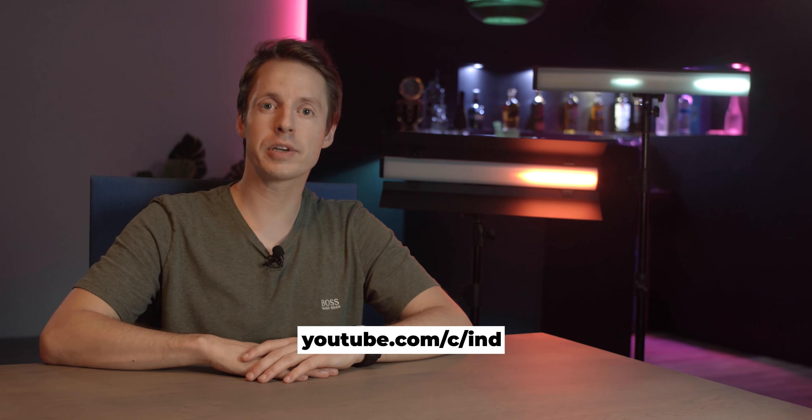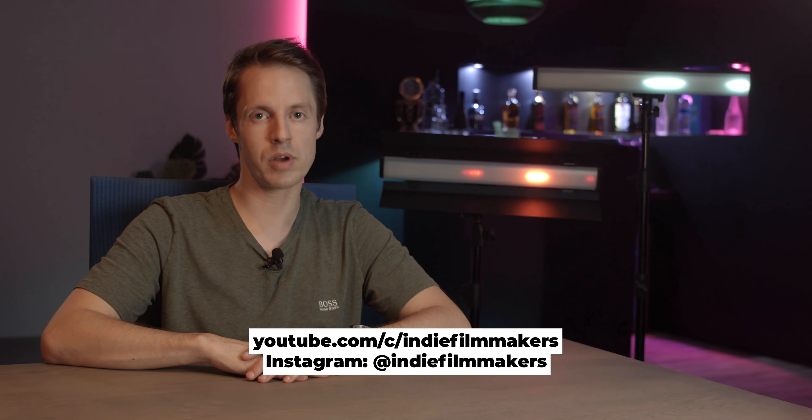Thanks for watching. Don't forget to subscribe to our YouTube channel and follow us on Instagram at IndieFilmmakers, and see you in the next one.